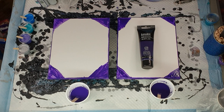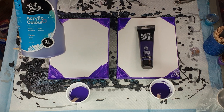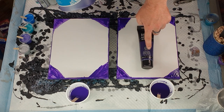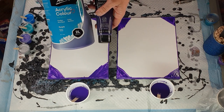Hi everybody, Ben here from Artless Ordinary. I'm going to do a test run with my combination pour - half straight pour, half dirty pour, and also a pearl pour kind of combination. I want to see what different effects I get, or whether I get the same effects, by using Liquitex Basics or my Montmartre paint. The only difference is the Liquitex Basics has dioxazine purple, which is slightly darker and opaque, while the Montmartre is semi-transparent.